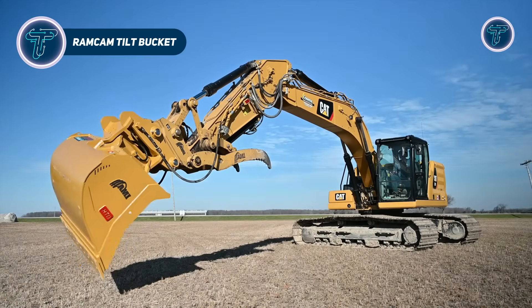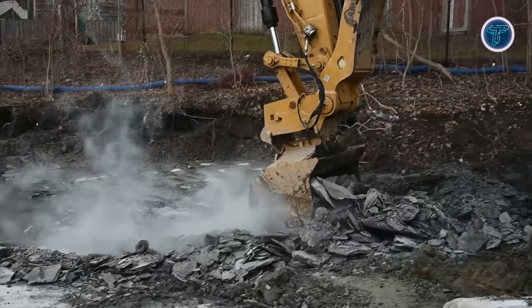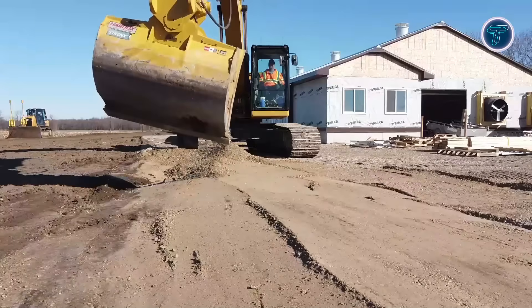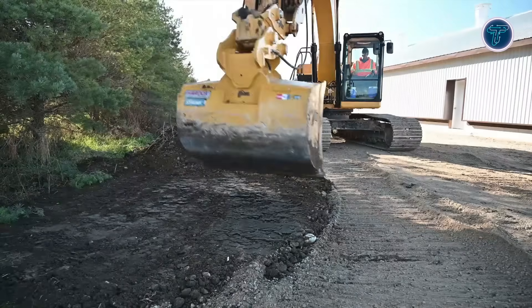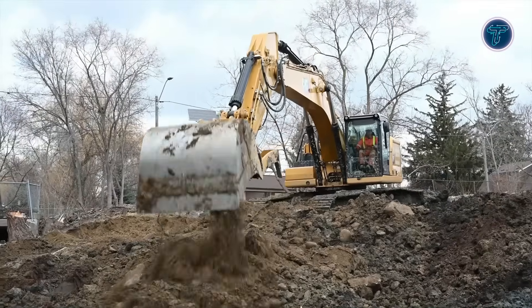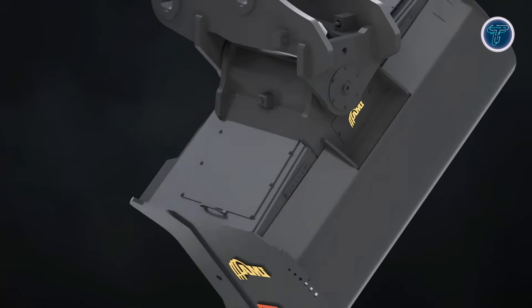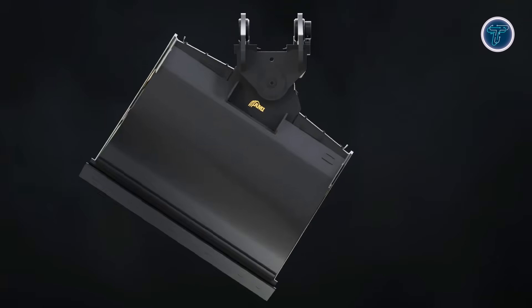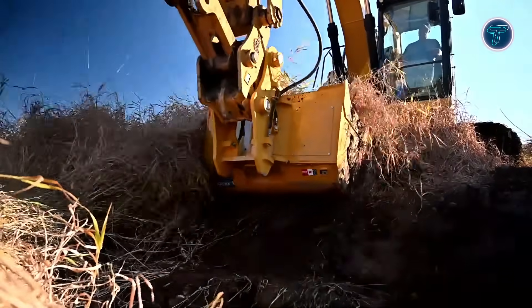The Ramcam Tilt Bucket is a hydraulic excavator attachment that converts a conventional bucket into a versatile dynamically tilting tool, ideal for excavation, grading, ditching and finishing work. Its standout feature is an internal drivetrain where hydraulic cylinders are fully enclosed, protecting them from dirt, rocks and frozen soil. A splined pin camshaft transfers torque from the internal cylinders to the bucket, providing reliable tilt action under heavy loads.